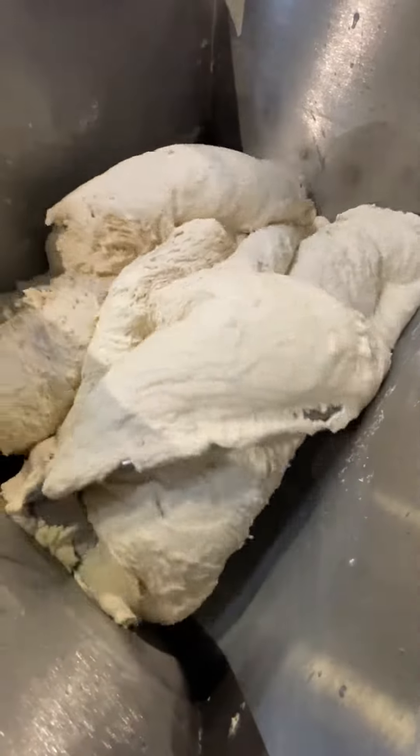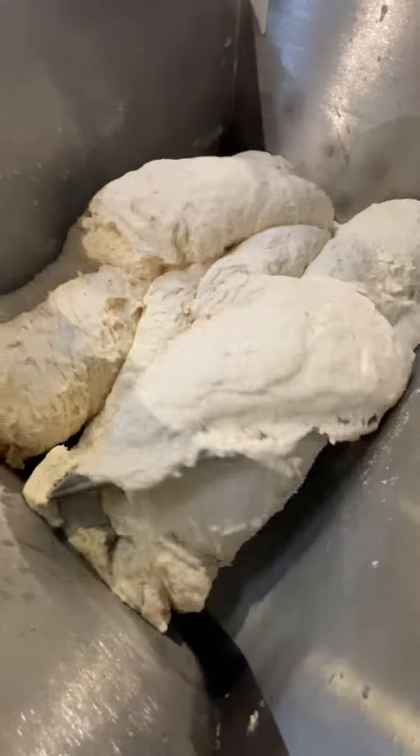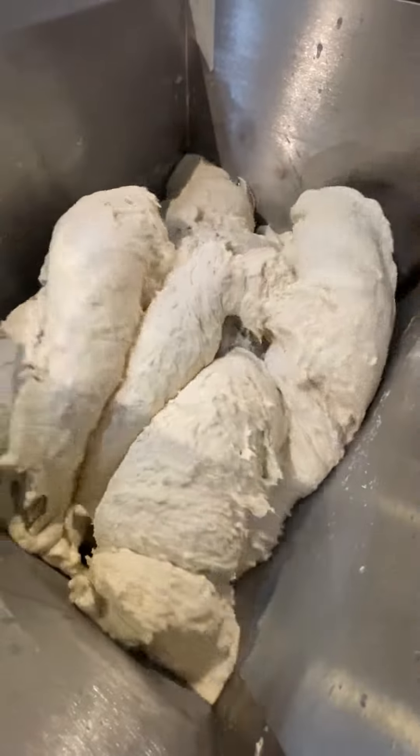Mixing even the toughest dough is a breeze with AZ Arm Dough Mixers. Crafted entirely from premium stainless steel AISI 304, they ensure durability and longevity.